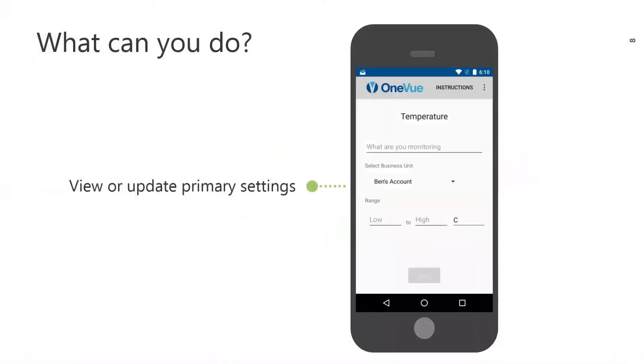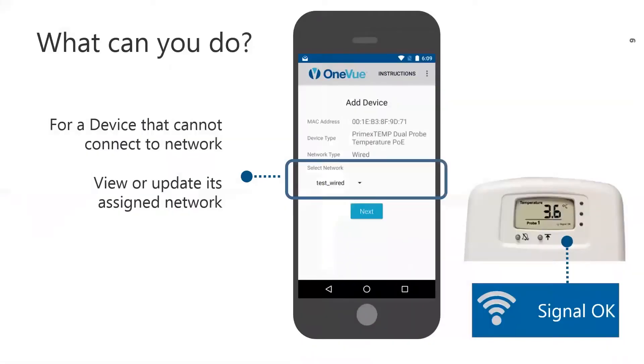Next, for a device that's already in OneView, you can view or update its primary settings. When you update a device's settings in the app, the device automatically checks in and the setting changes are uploaded and saved to OneView. Finally, you can view or update a device's assigned network.